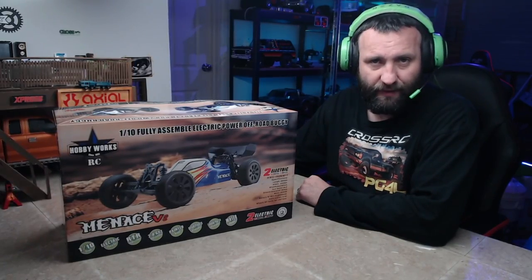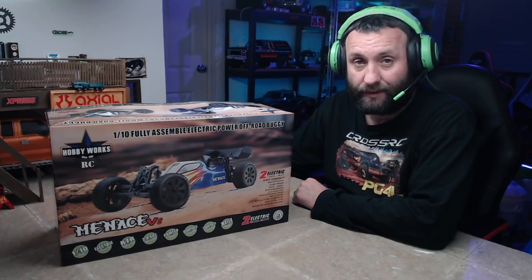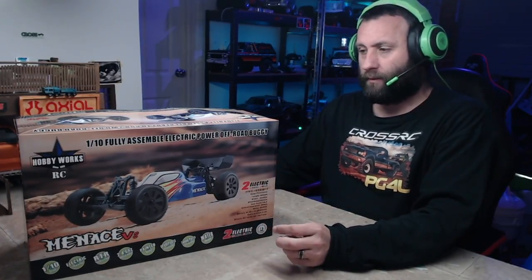Hello everyone and welcome to another unboxing video. Today we're going to be unboxing the HobbyWorks Menace V2. Much like the Baja Burner that we unboxed not long ago - they built one, went 'yeah it's pretty good', then went 'we can do better', so they did a V2. They've done the same with this.